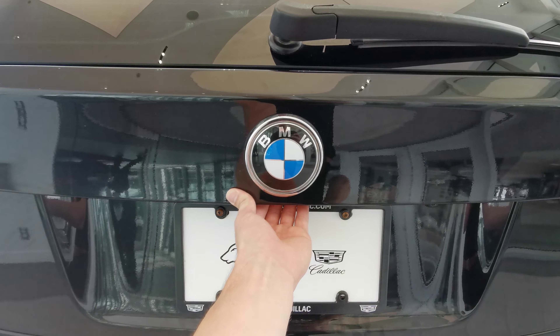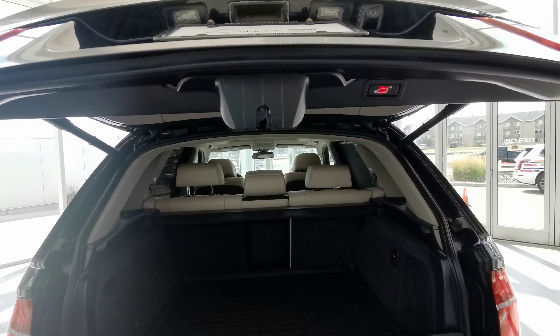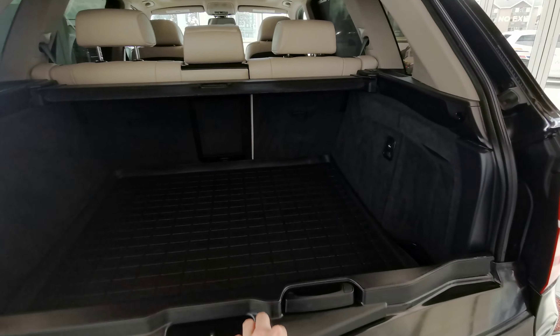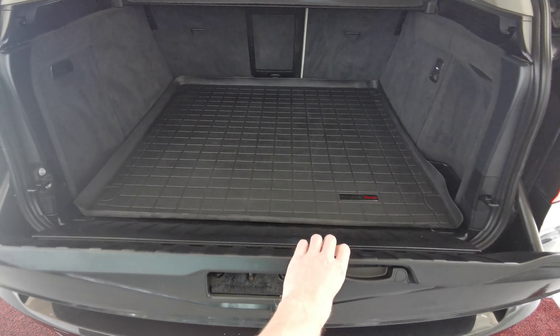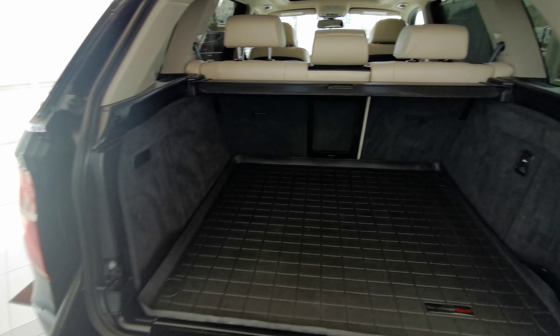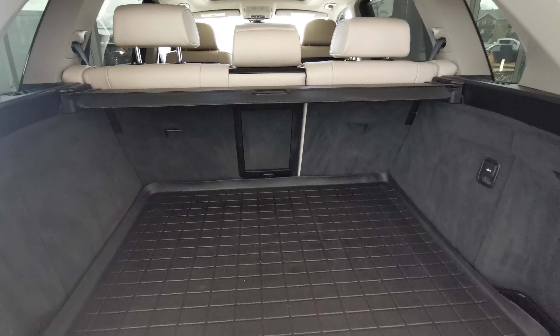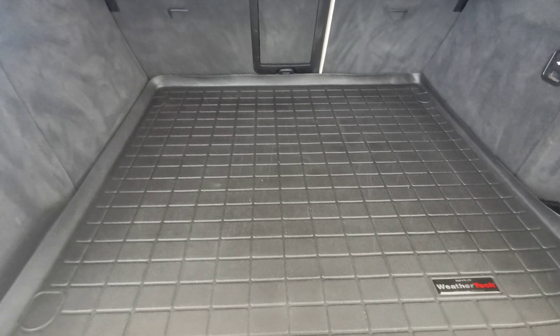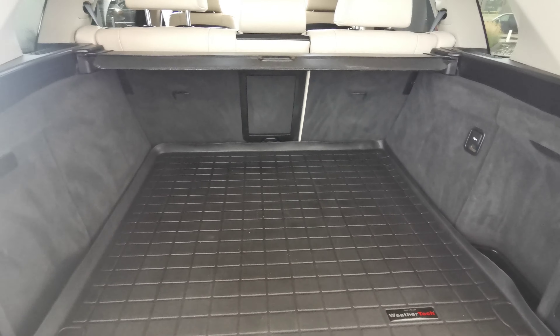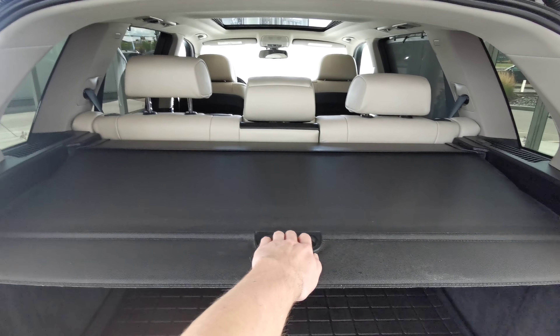The backup camera and button are just underneath the BMW logo. There's a power trunk door as well as a lower door. Carpeted rear trunk space comes with access to the 60/40 split rear seats, an all-weather rubber liner, and a cargo shade.